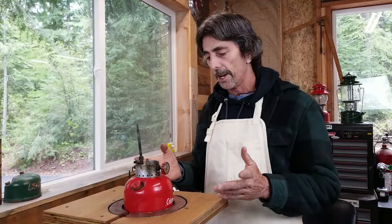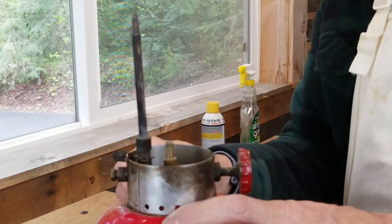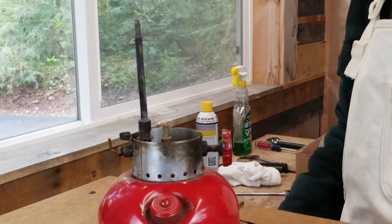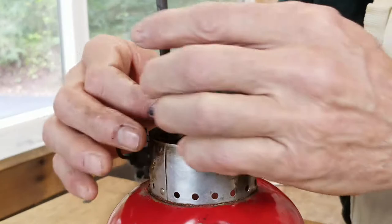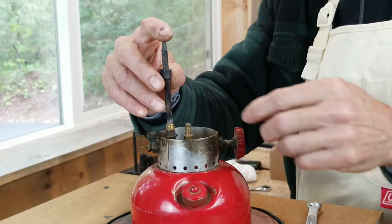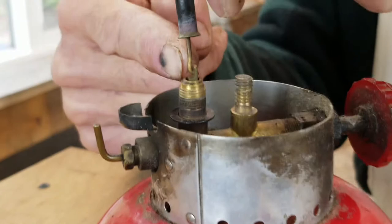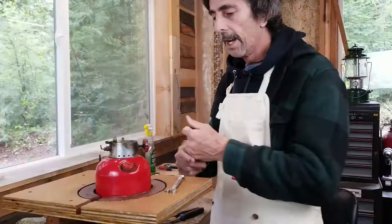Now we're going to remove the generator. We want the valve pointing up when we take the generator off so we can disengage the generator easily from the eccentric block. Take a 7/16 wrench and loosen that up — just hold the generator in place while you loosen the jam nut. Keep the generator held down and lift it a little bit so you can see the tip cleaner rod inside the eccentric block. Pull it out and your generator is free.